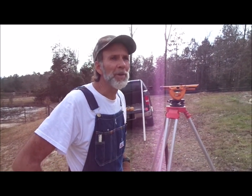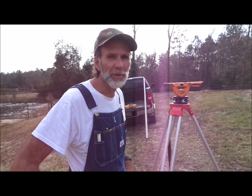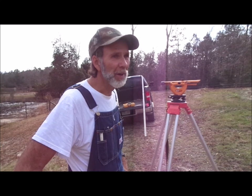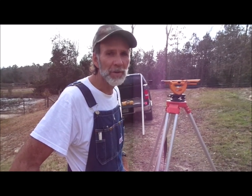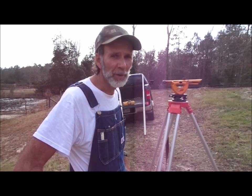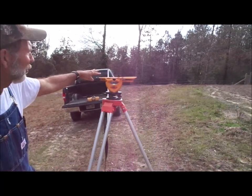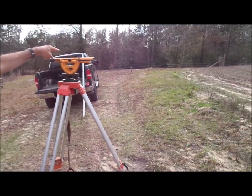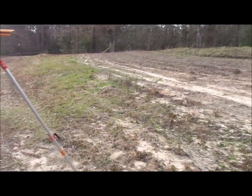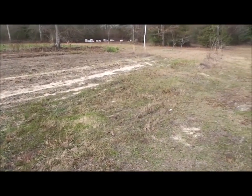Hello everyone, this is Danny from Deep South Homestead. We are in the process of terracing our property. We have hillsides everywhere, and in order to prevent erosion and keep our topsoil, what we're in the process of doing now is laying off some terrace rows. We have a base row started right here from years ago. We're going to tie onto this one and finish it across the field here to help stop some of our erosion problems and stop losing our topsoil.